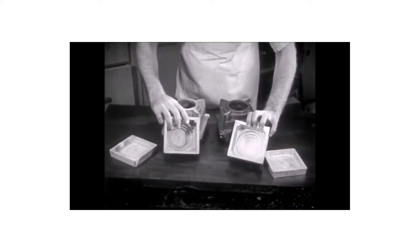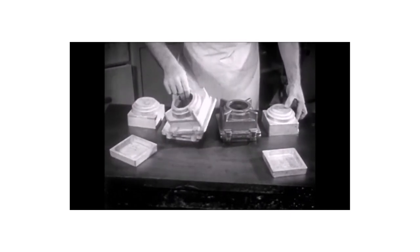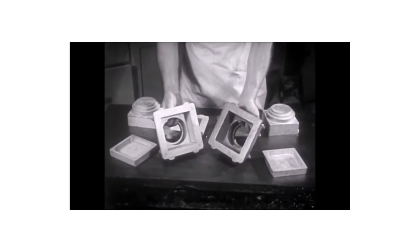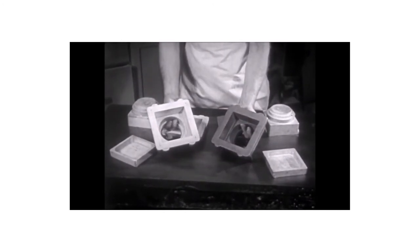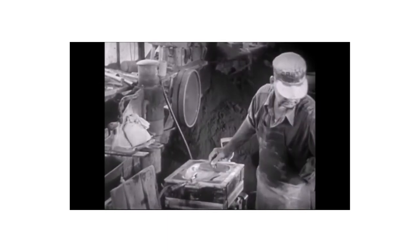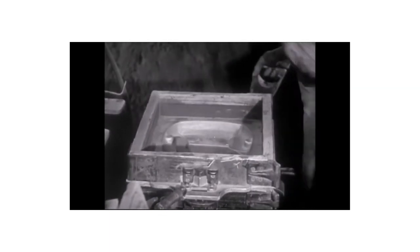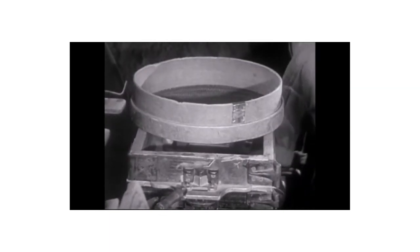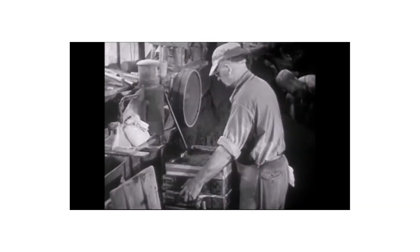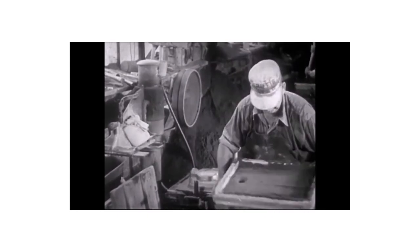The true test of a pattern is the ease with which sand molds can be made from it. If the wooden pattern is used a great many times, the sand soon destroys the wood. Therefore, when many castings are needed, metal patterns are cast from the original wooden master pattern and are used by the molders. The pattern, in this case made of metal, is placed in a special container known as a flask. Special molding sand is sifted over the pattern and pressed tightly around it. The pattern is carefully removed and a hollow space the exact shape of the pattern is left in the sand.